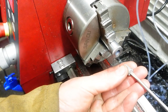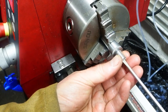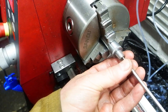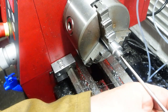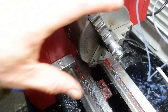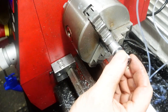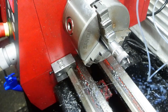Those two nuts do need to be finished off — faced off, cleaned up, chamfered. But I don't want to hold onto the outside because it's either marked for the micrometer or it's knurled. They can be held on the inside, so using the remnant of the bar left in the chuck, I put a small stud in there and then the nuts can be threaded onto that stud and finished off by holding onto them with the internal thread.